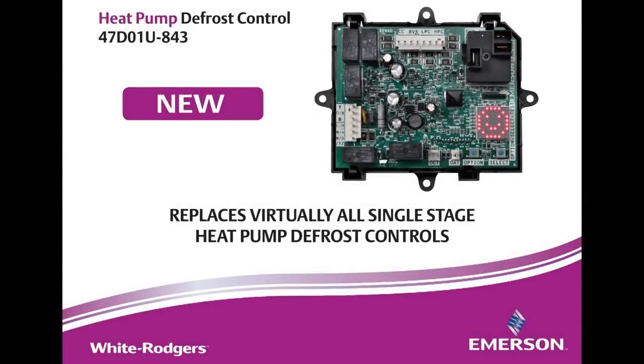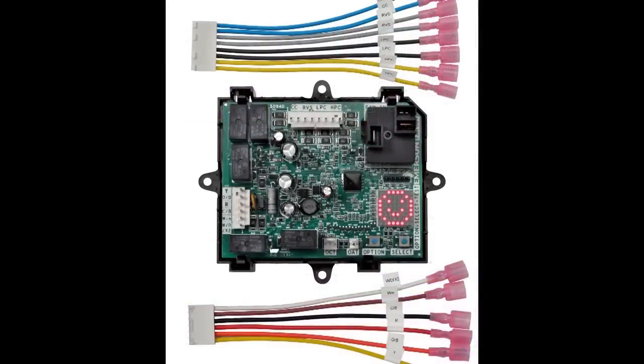Welcome to the White Rodgers Universal 47D-01U Defrost Control Overview, for application to single-stage PSC fan-based heat pumps — the industry's first universal defrost control.